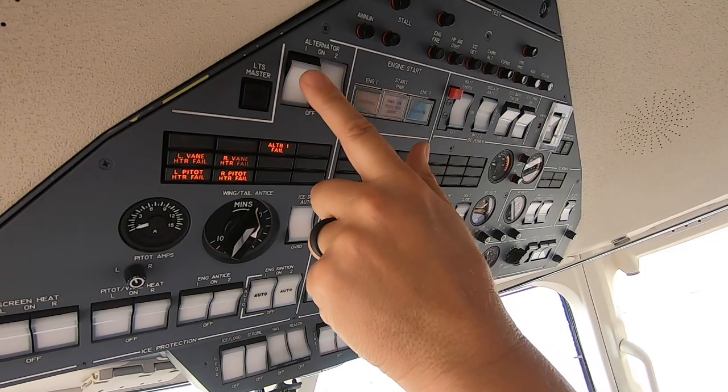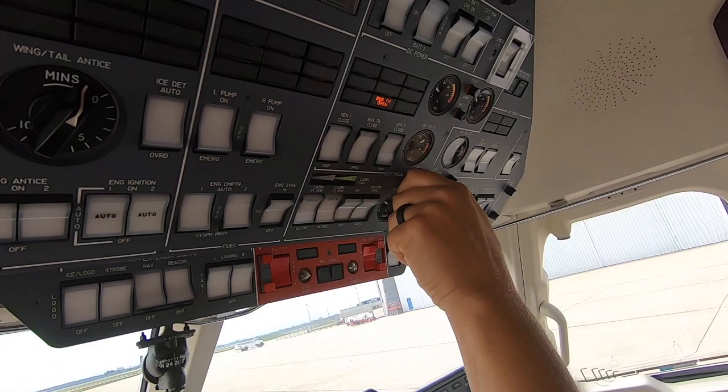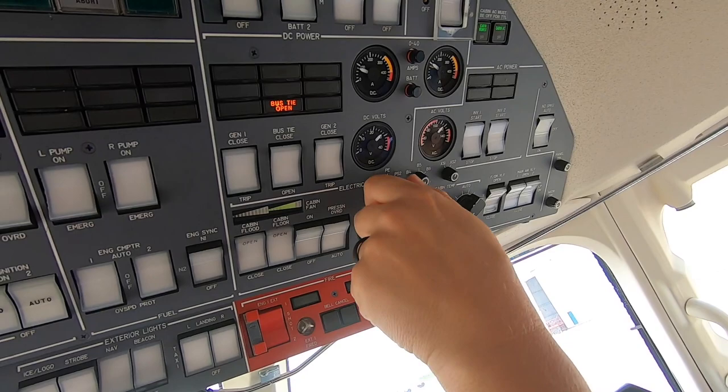Start power on. Come over here, trip the APU generator — trip this. And then you're checking PS1 for all...